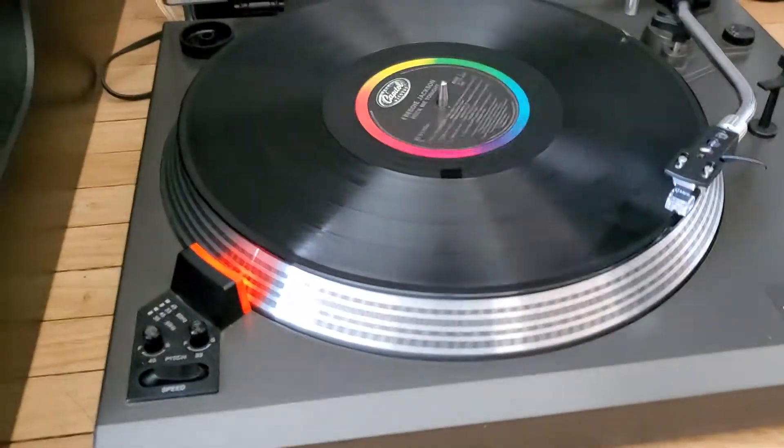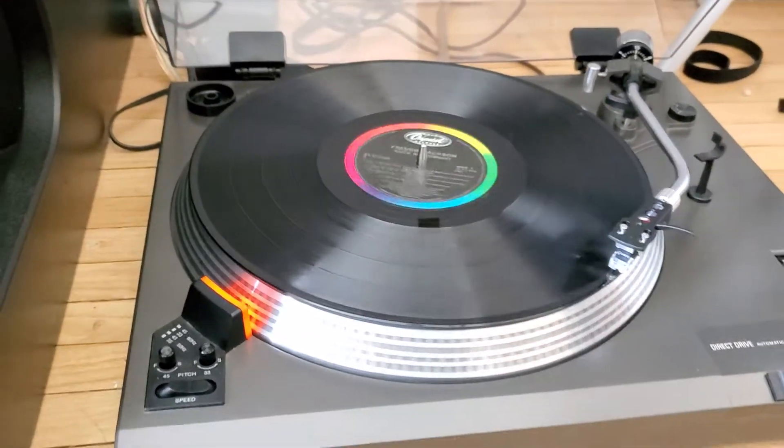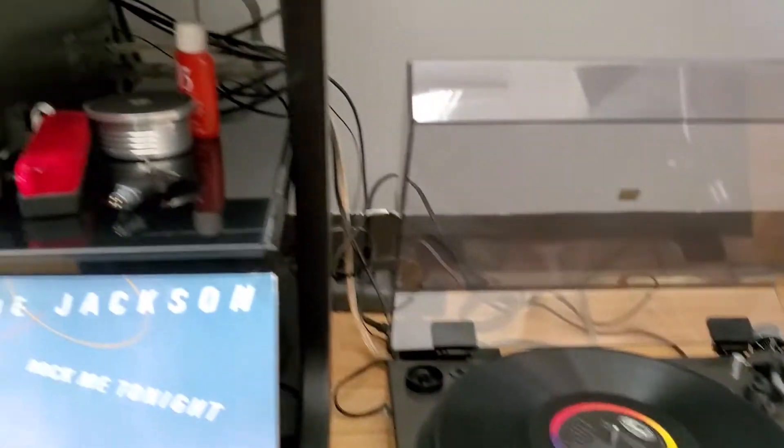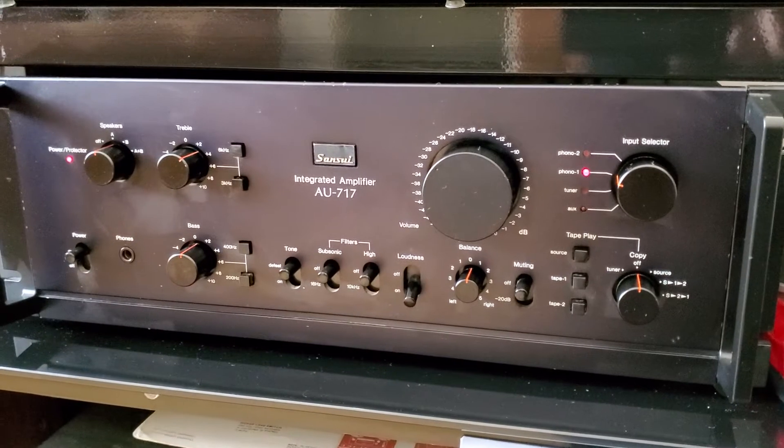Without further ado, let's hear how it sounds. We'll be playing it through this amplifier here — the 717.